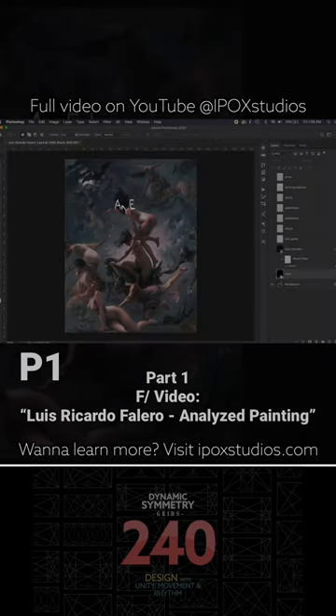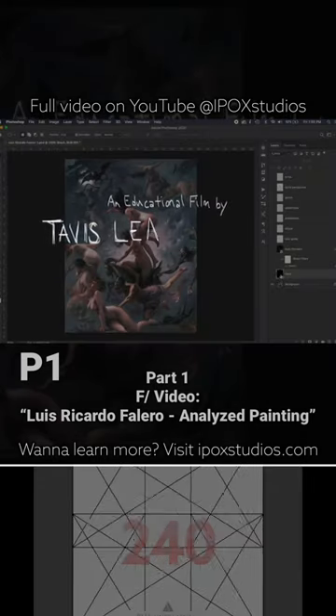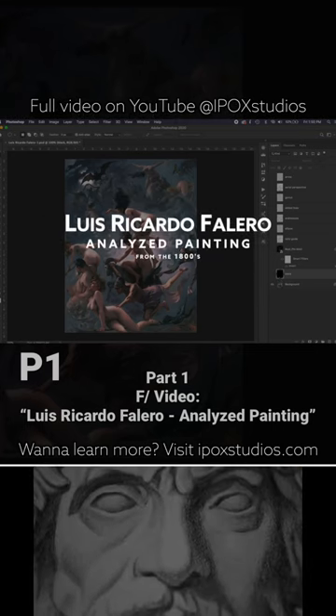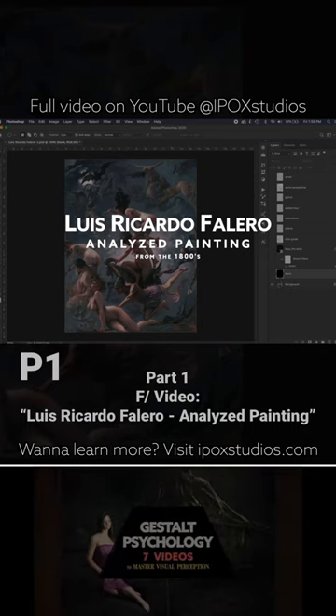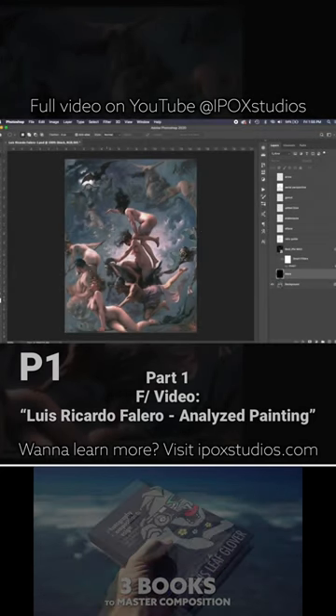Hey everyone, welcome back! It's Tab's Leaf Clover, and today we have another candidate of design quick tips with the artist Luis Ricardo Falero. We're going to take a look at this awesome painting. This one was recommended by someone in the comments, and I'm really glad because I've never heard of this artist and I'm excited to dig into